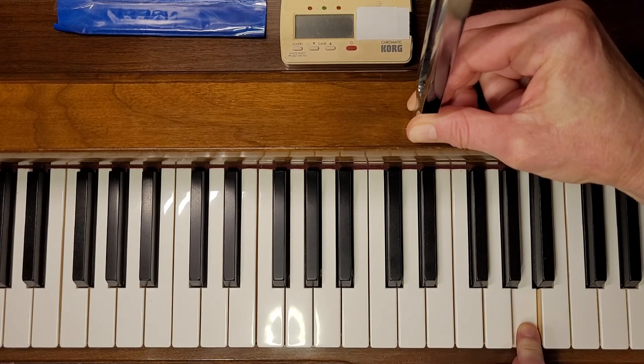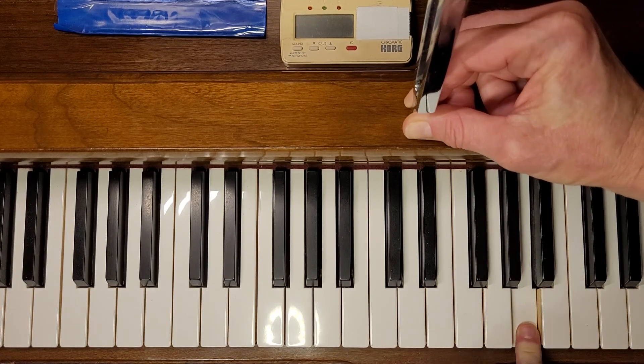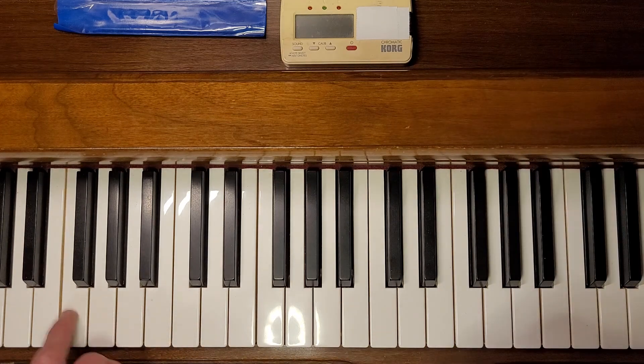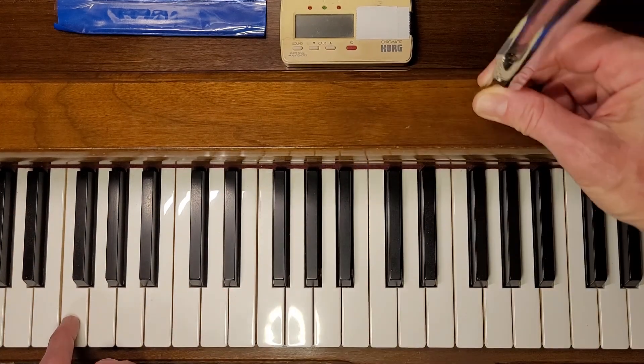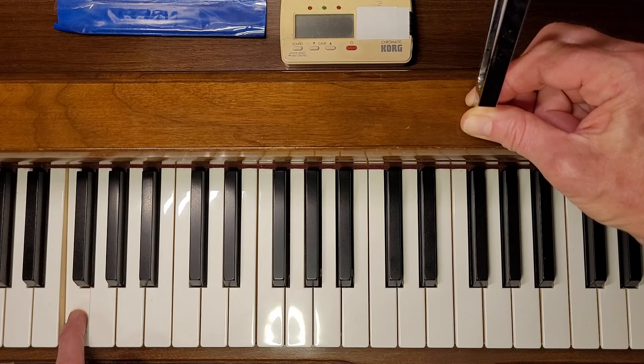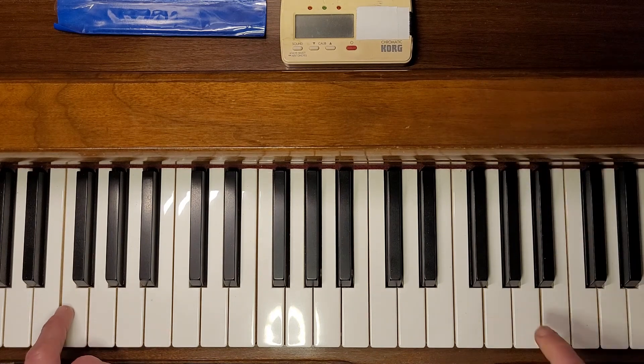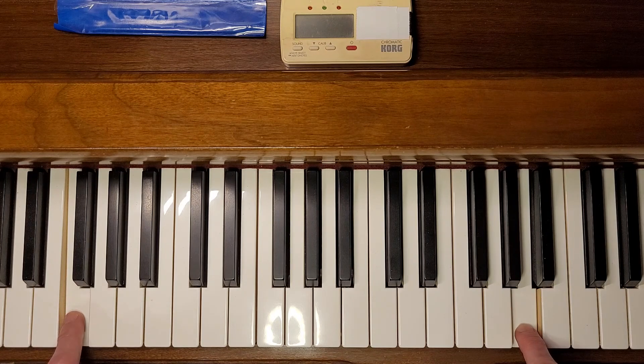You tune A to the fork and just get it close first, but now we're going to check it — and we're going to check it with this F. Listen to the beat rate. It's a very distinct beat rate there, and then that's almost on. So that's nice.